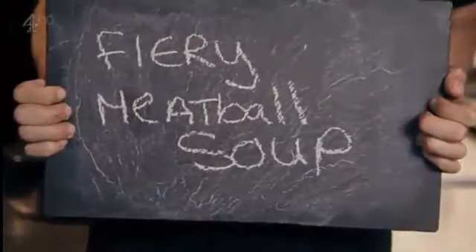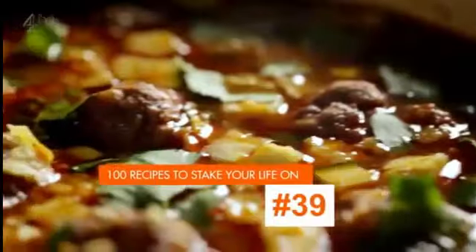My final super-easy meatball recipe is fiery meatball soup. Fry chopped onion and finely sliced garlic in hot olive oil. Add cumin seeds for warmth and add your meatballs. Cook on a high heat to get all those aromatic flavours out.